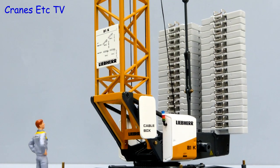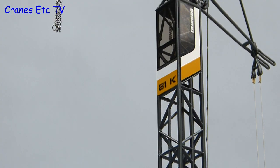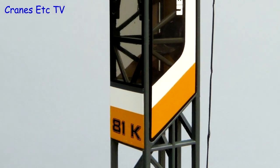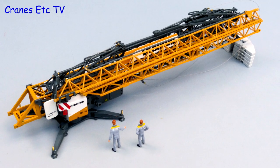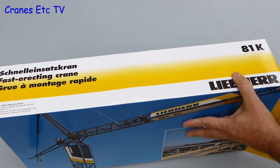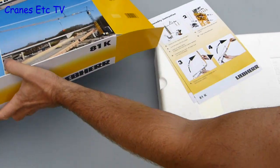This is a production of WGBH. The Liebherr 81K is a fast erecting crane with a maximum capacity of 6 tonnes and a maximum jib length of 45 metres. The model comes in quite a large Liebherr branded box, but there is no information about the real crane, although there are some nice photos on the box.